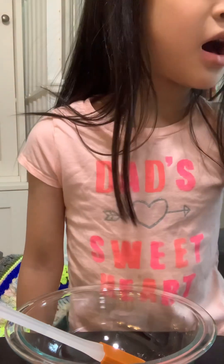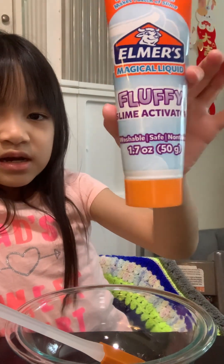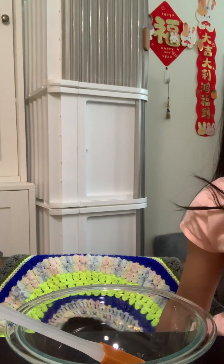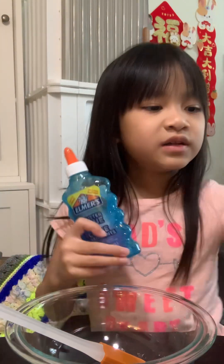Hello everybody! Today we're going to make some slime using the Elmer's Glue Fluffy Slime Kit. It includes a fluffy slime activator and two bottles of glue.